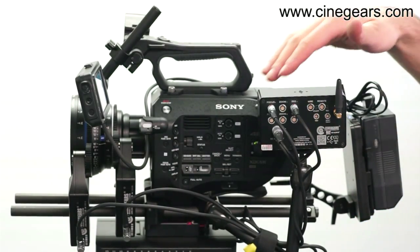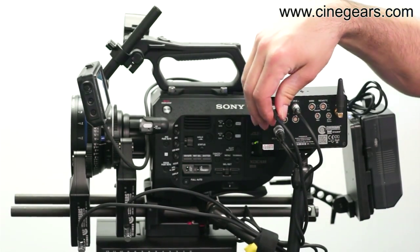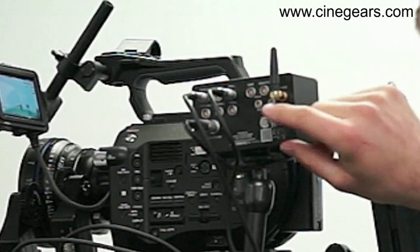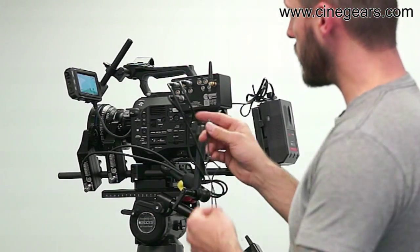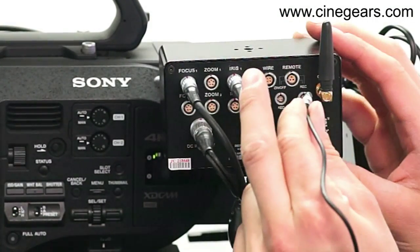Let's talk about the back of the receiver. As you can see, everything is properly identified on the back and everything has limo cables. We have ports here for RED, Sony, and Canon. In this case it's a Sony, so we'll connect it to the port that says Sony and Canon with the appropriate cable.